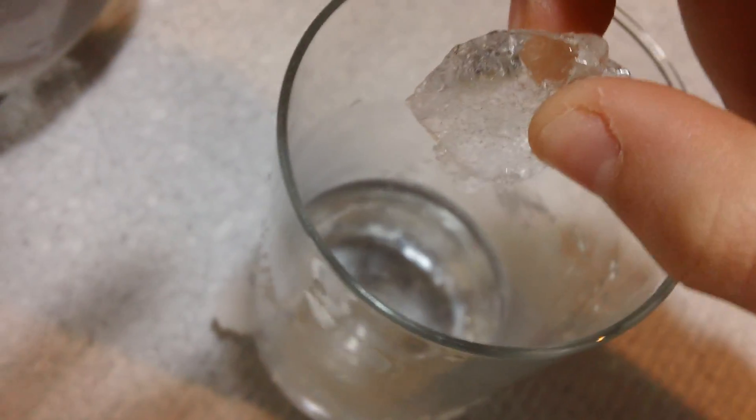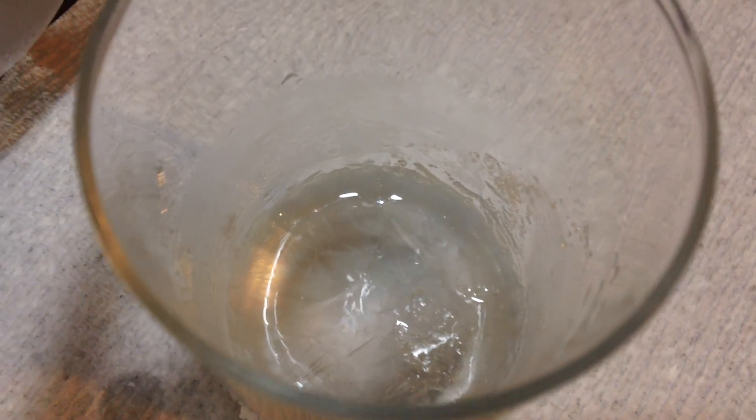Okay, I have taken it out. We have water that is at 30 degrees if not below. Now we are going to see if this water actually freezes. And as you can see, that water just froze solid as soon as I put the ice cube in.